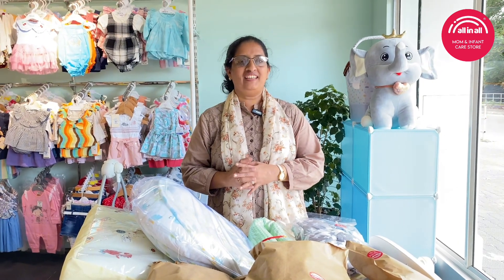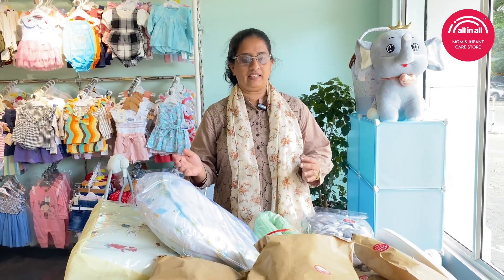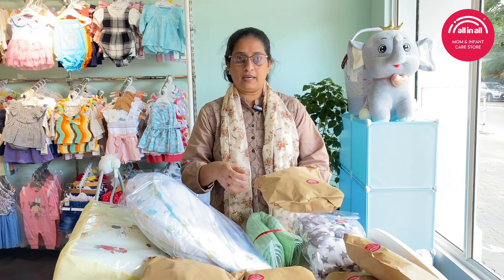Hi, welcome to the Momma and Infant Care store. I will pack it in a maternity kit and sterilize it. I will be ready for the dispatches.